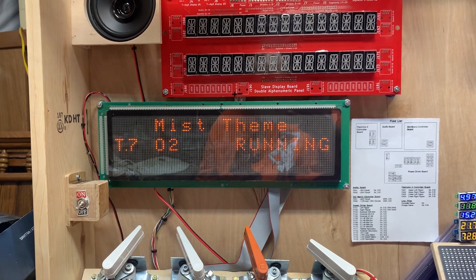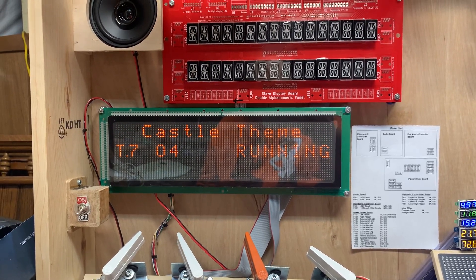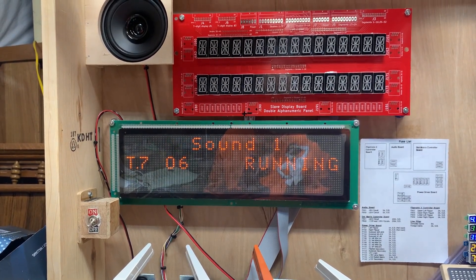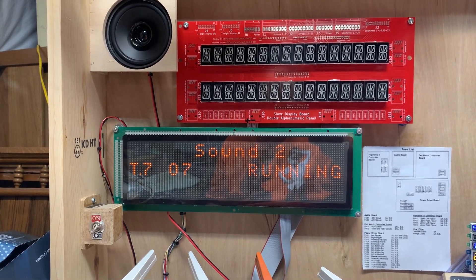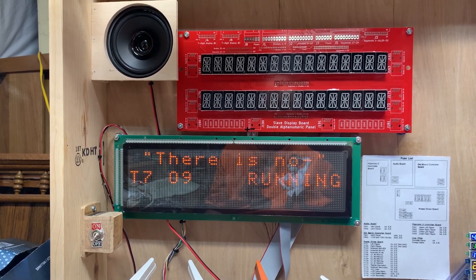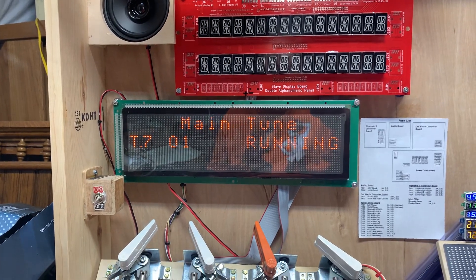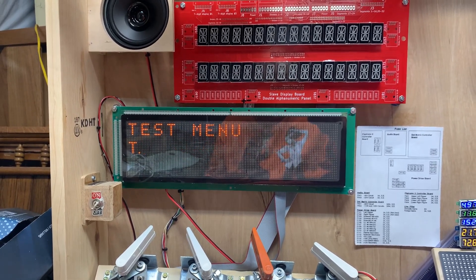And now we're just making sure that all the sounds play. 'There is no life in this body. Our love is stronger than death. Behave yourself.' Okay, so we're good to go now.